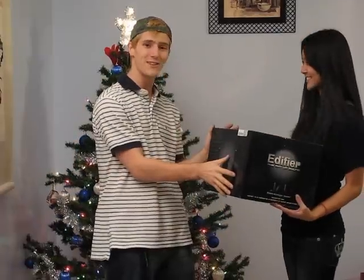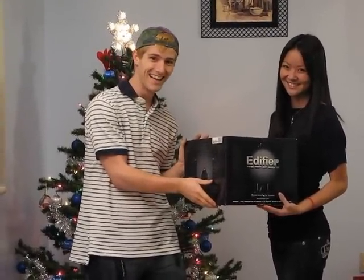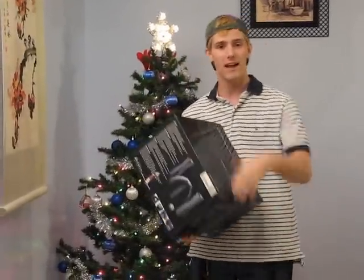Thank you, Esther. So let's get a quick photo of the gift giving presentation — our camera person jumped the gun a little bit. So Esther is kindly allowing me to do an unboxing. Camera person, come on in and let's have a look at the Edifier E3300 multimedia speakers.